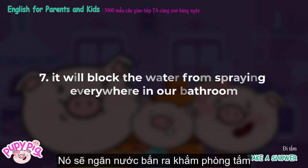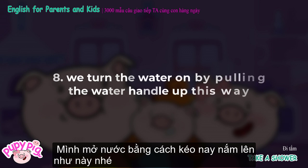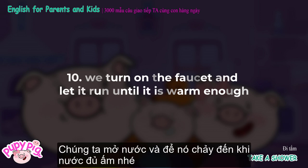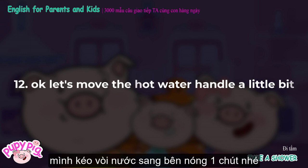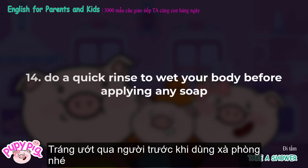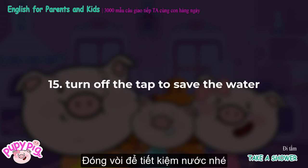It will block the water from spraying everywhere in our bathroom. We turn the water on by pulling the water handle up this way. Look at the water — it's coming out. We turn on the faucet and let it run until it is warm enough. Is the water warm enough for you? Okay, let's move the hot water handle a little bit. Do you feel better now? Do a quick rinse to wet your body before applying any soap. Turn off the tap to save the water.